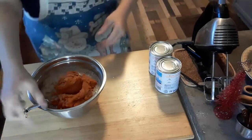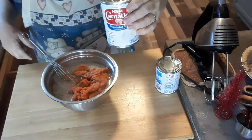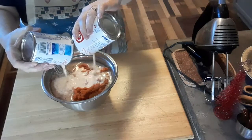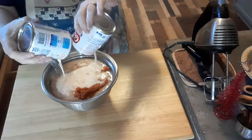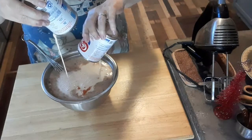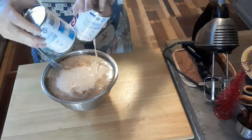Now it calls for two cups of evaporated milk — two cans. I might be hurting here for certain; I thought I had a deep bowl. Let's see, I don't need much room for stirring.